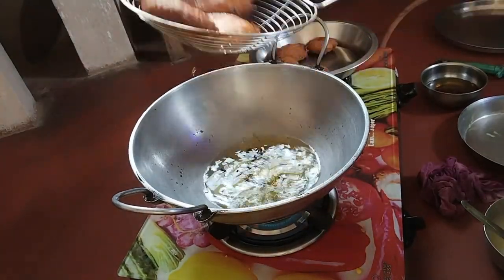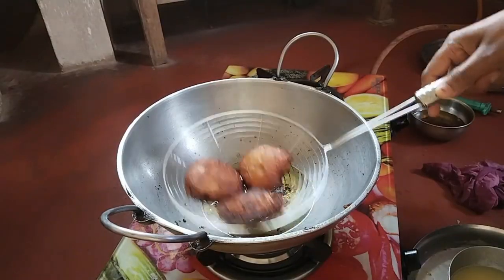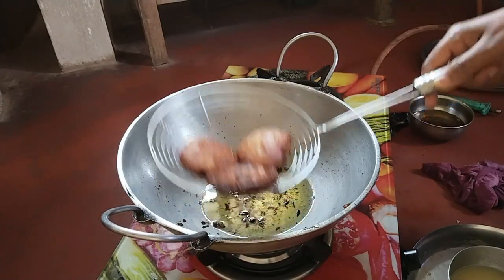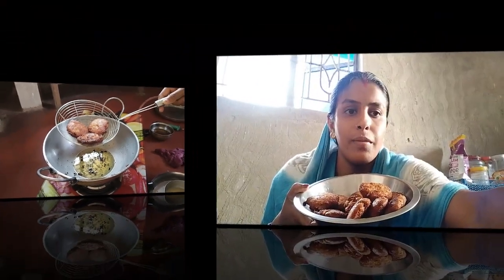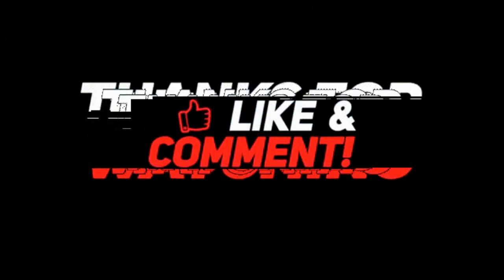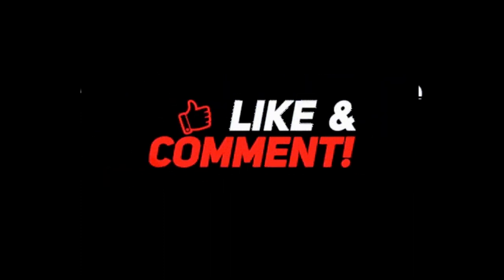It is successful, complete, is ready. We are ready. Try, like, comment, subscribe and I will.